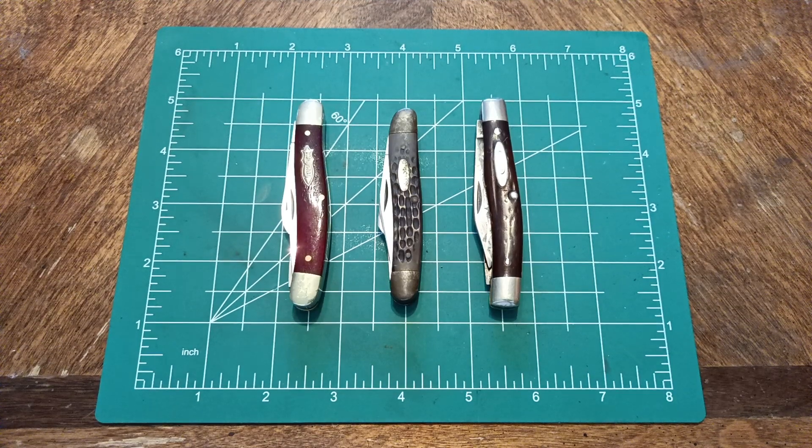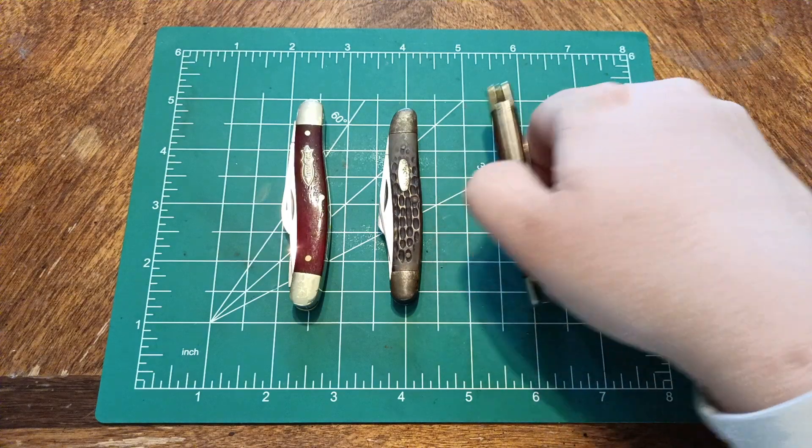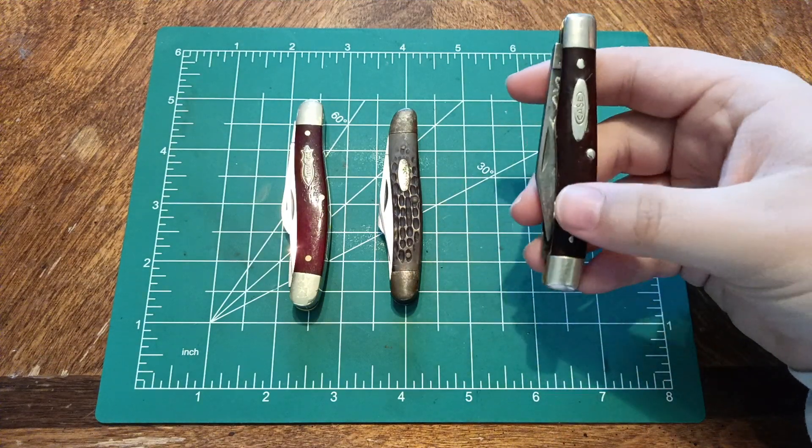Hello, everybody. Welcome back to the channel. Today we are going to be talking about Stockmans, why they're useful, and why I like them.